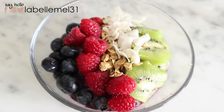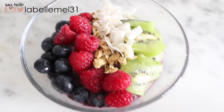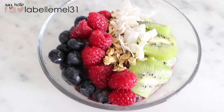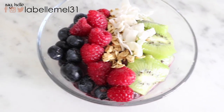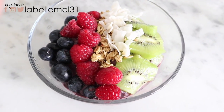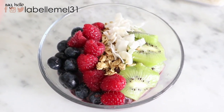Here is the finished product of my acai bowl. It is super delicious and super healthy — packed with a lot of antioxidants from the berries, protein from the powder, and all sorts of other goodness like chia seeds, which are full of omega-3s. If you want to see the recipe, I'll link it below to my food channel. Now time to dig in!